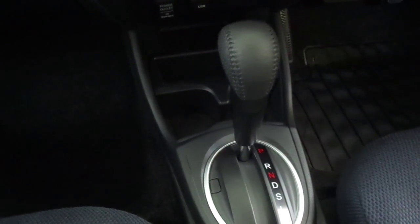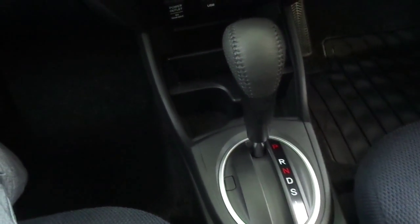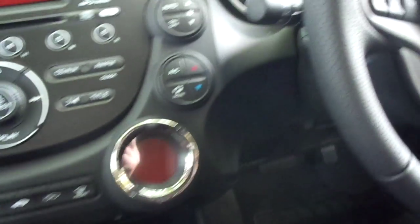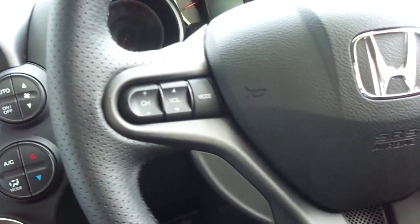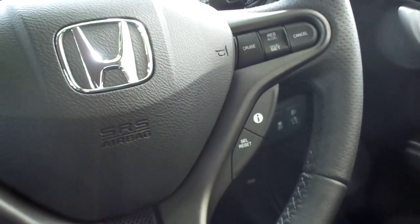It has an automatic 1.4 CVT gearbox, which is very smooth and effortless to drive. On the steering wheel we have volume and entertainment controls, cruise control on the right, and an information computer just below.